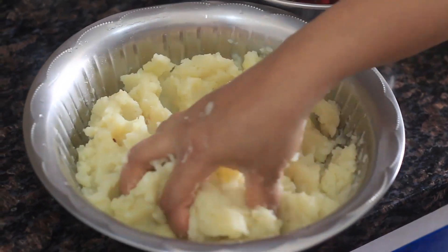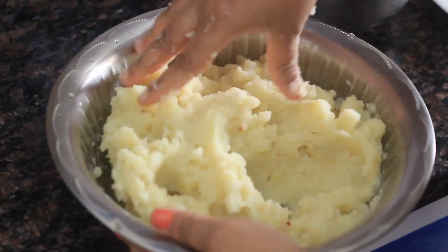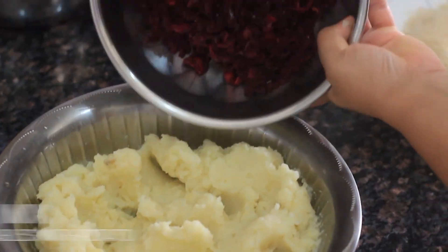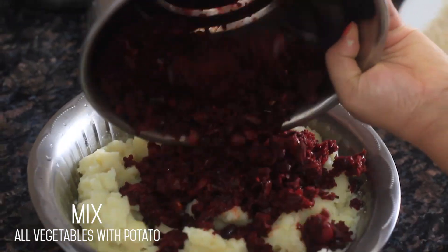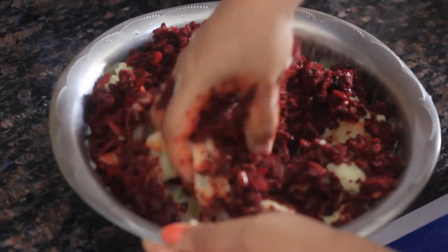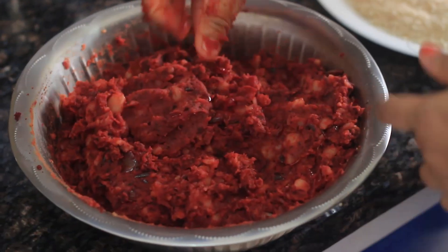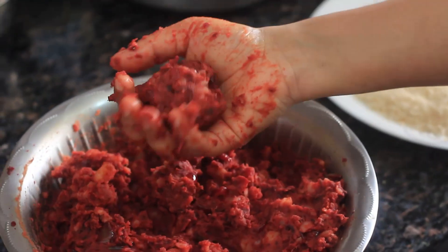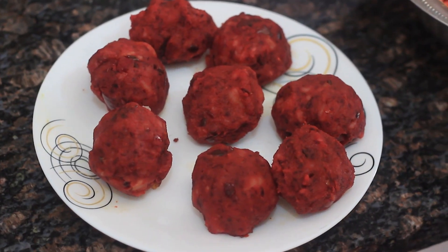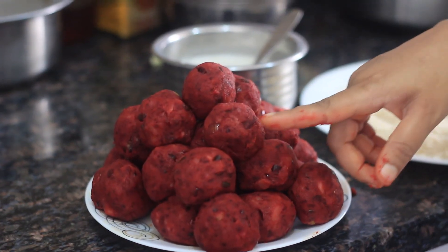I will mix it in. We mix it in a little bit. Now I am going to put the oil on it and place the pan over.